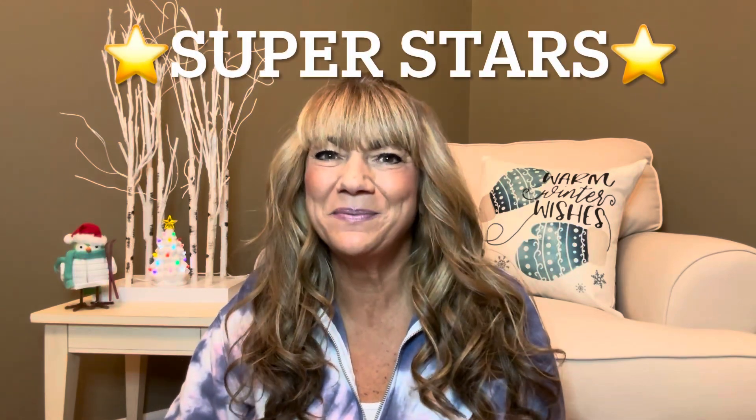Hey superstars, I'm Sue and welcome to my channel Reviews with Sue. If you're a returning subscriber, thank you so much for coming back and supporting our channel. If you're new here, welcome. I'm Sue, and if you're considering that subscribe button, go ahead.